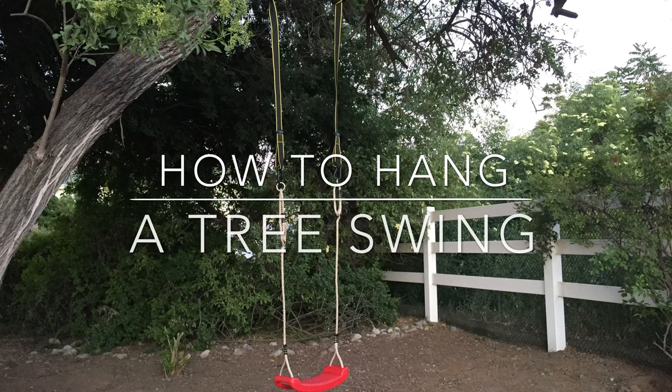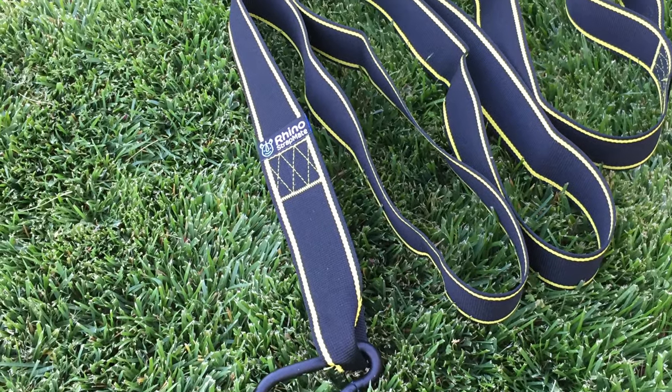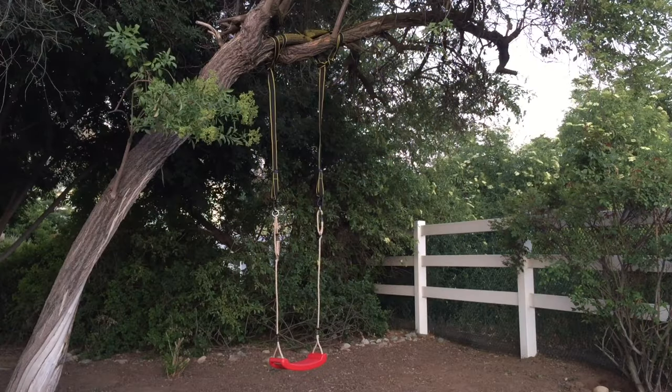Hello! Today we're going to learn how to hang a tree swing. I'm going to show you how to install and use these amazingly easy to use swing straps from Rhino Products. You can attach those to the tree and swing of your choice, as they fit all swing types.